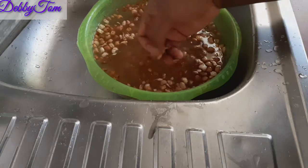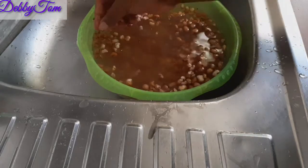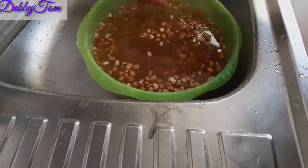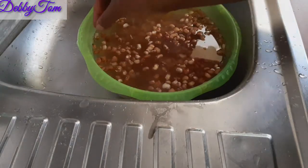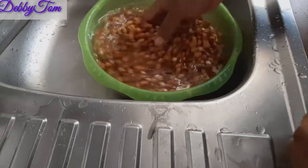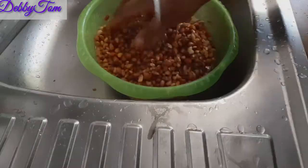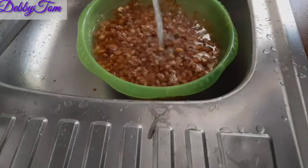I usually used to soak my beans overnight before I got my pressure cooker, but since I got one there's no need soaking it overnight because it will still cook in the same time — under 30 minutes. So since then I stopped soaking it overnight. I'm done picking it, and this is the second time I'm washing it. Now this is the third time I'm washing it.